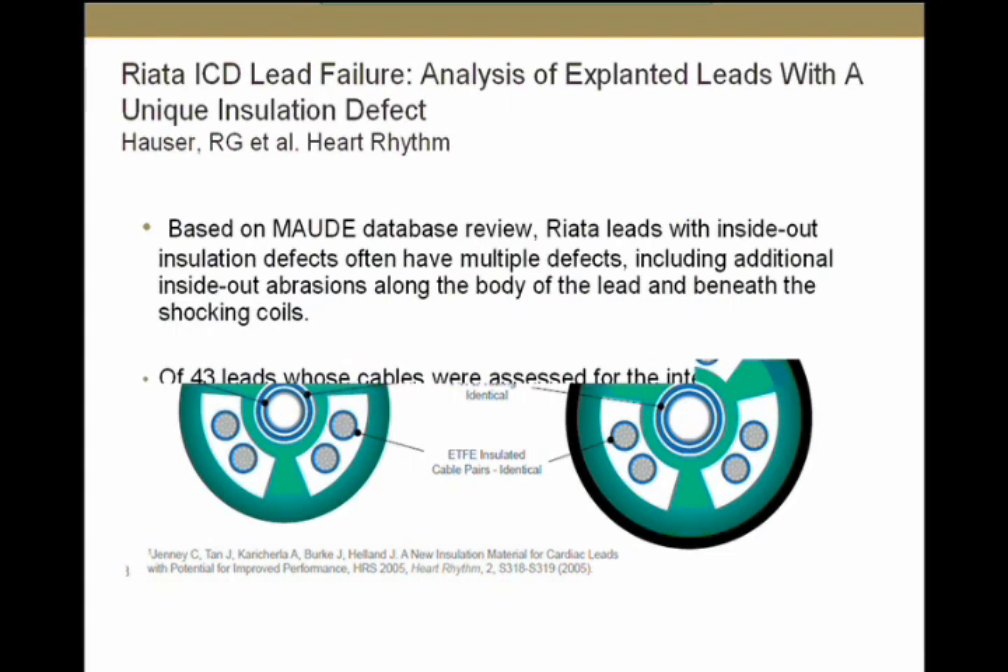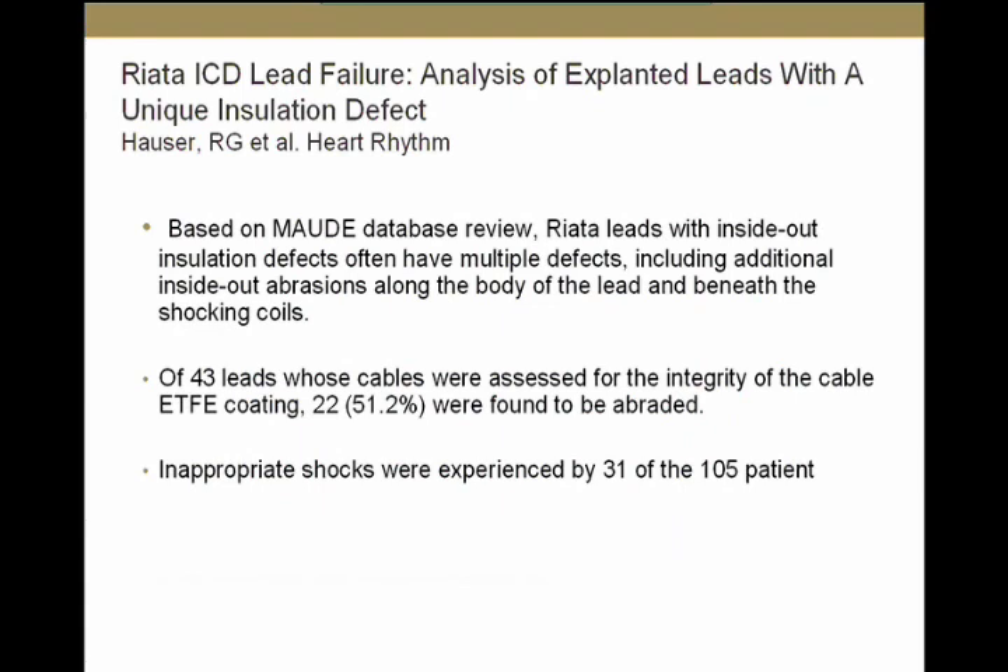Dr. Hauser recently published a paper in Heart Rhythm reviewing the MAUDE database — the Manufacturer and User Facility Device Experience database maintained by the FDA. There were 105 reports of leads with inside-out abrasion. Interestingly, many of these leads had multiple insulation defects across the lead and under the shocking coil — not a single area, but multiple areas in many leads. When the ETFE coating was examined, 50% of these leads showed abrasion of the ETFE coating. This can have significant clinical consequences, as demonstrated by a patient who had noise on his device and received inappropriate shocks.